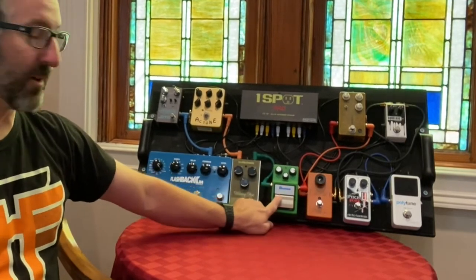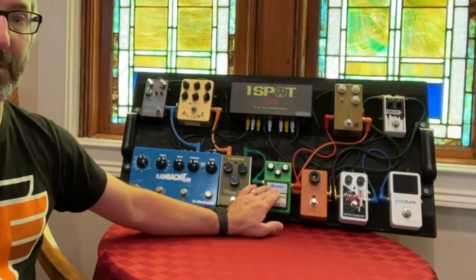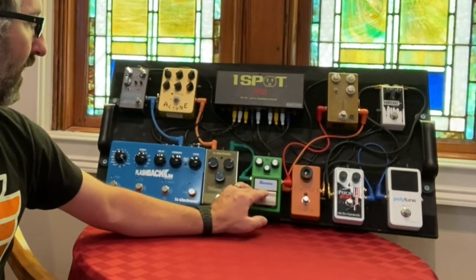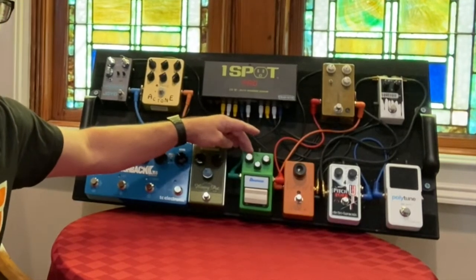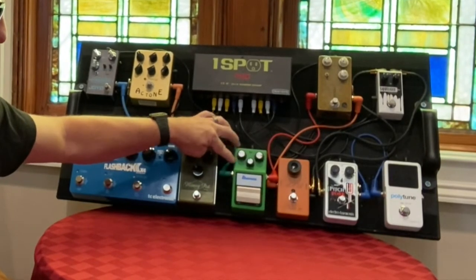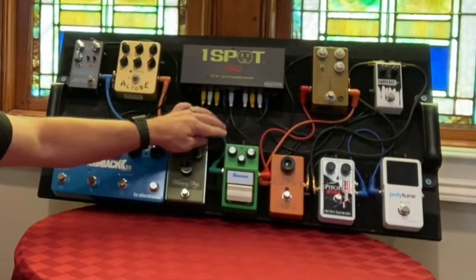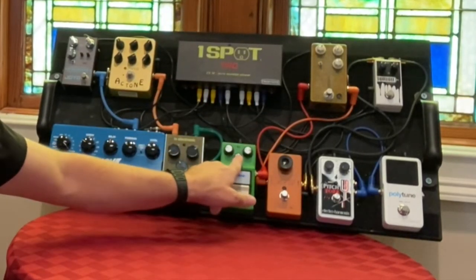From there I'm going to the Tube Screamer — this is a TS9 I got a couple years ago. It's been fantastic. I've had so many overdrives on my board and I keep coming back to the Tube Screamer. It just cuts through the mix in a way the others don't seem to be able to do. I do adjust the drive depending on the guitar and what the song calls for. Usually I'm happy right around 10 o'clock on the drive. Tone is just shy of 12 o'clock.